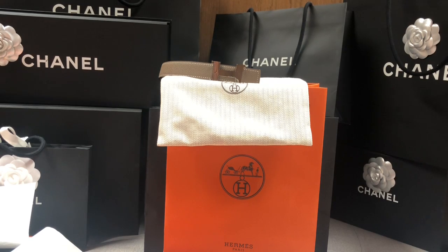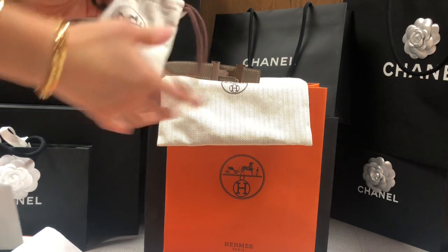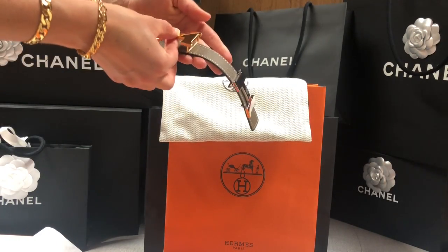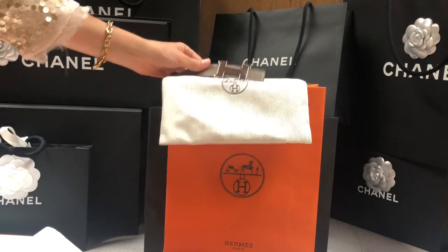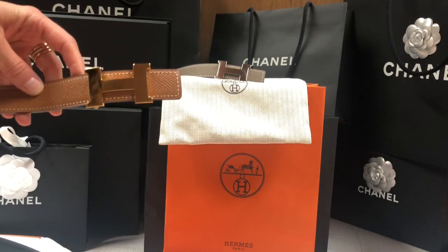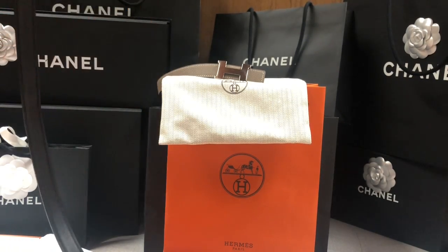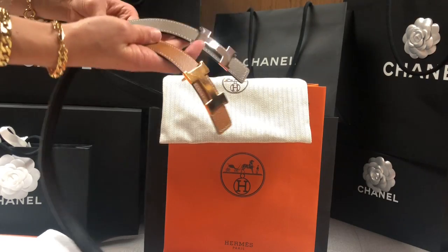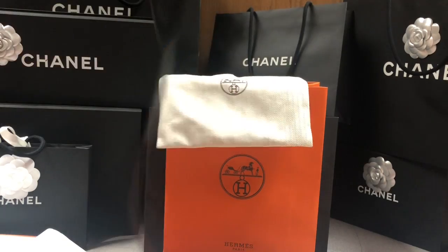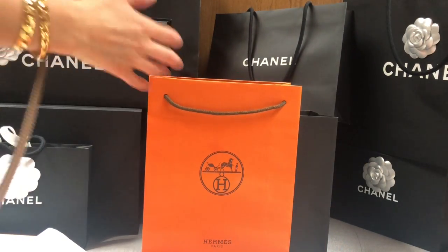In case you haven't seen my other belt — this is the gold buckle, which also looks really nice with this color. For this new one I like the silver more. I know I love gold hardware, but I absolutely love the way it looks with the silver — I think it looks a little bit more fresh. These two colors are super classic and among my favorites from Hermès.